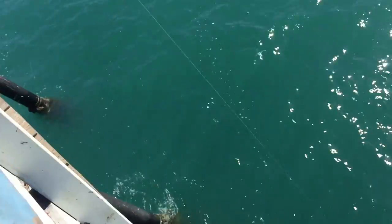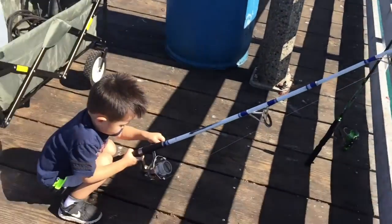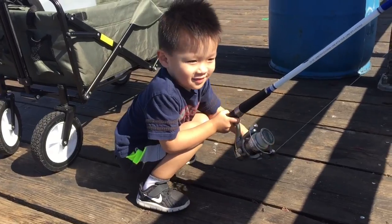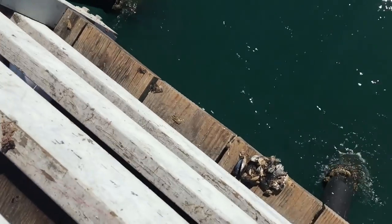Ethan, I think you got a fish on there! Oh look at that pole bend! Wow, reel, reel, reel — get him in! Come on, come on. Is it heavy? Keep reeling, keep reeling. Oh wow, he's a monster!